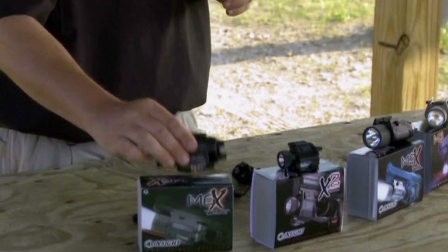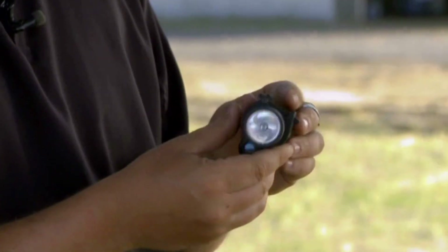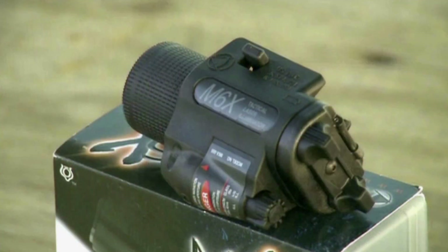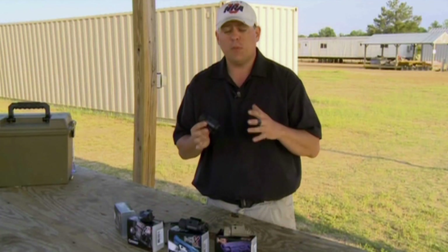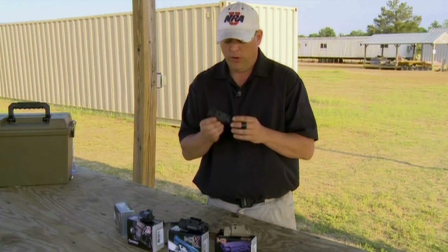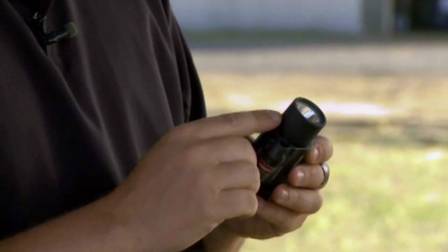A step up from this is the M6. This is designed for the U.S. military and law enforcement, but it is also available to civilians. Like all of these weapon lights, it can be mounted to a Picatinny rail. So for most platforms people have at home, if it accepts a standard 1913 Picatinny rail, you can put this on there. This one has 125 lumens of white light — that is absolutely blinding.